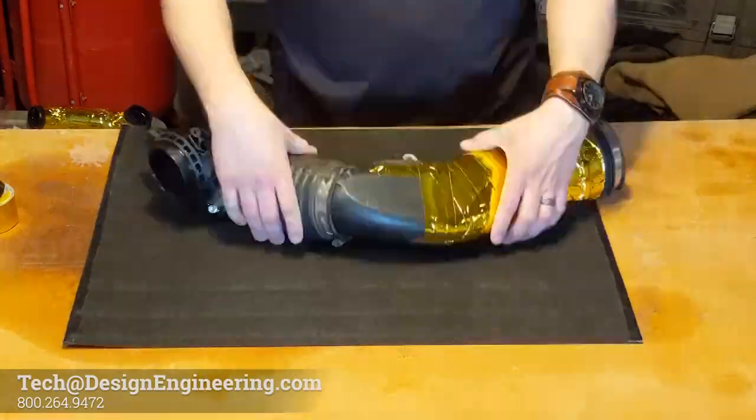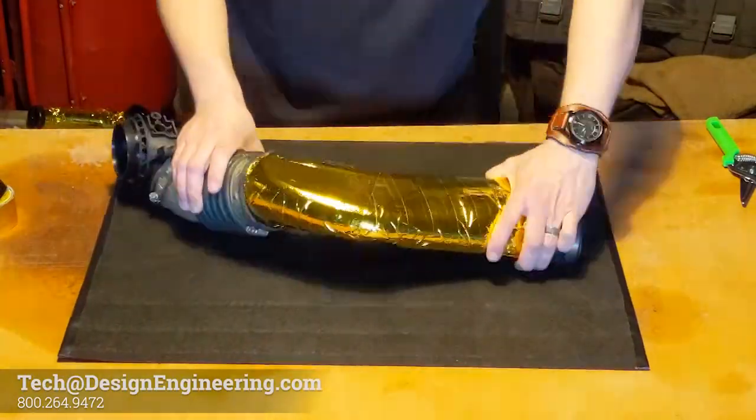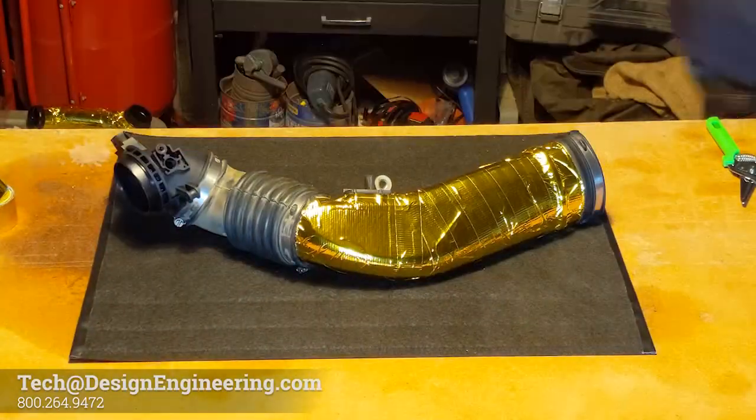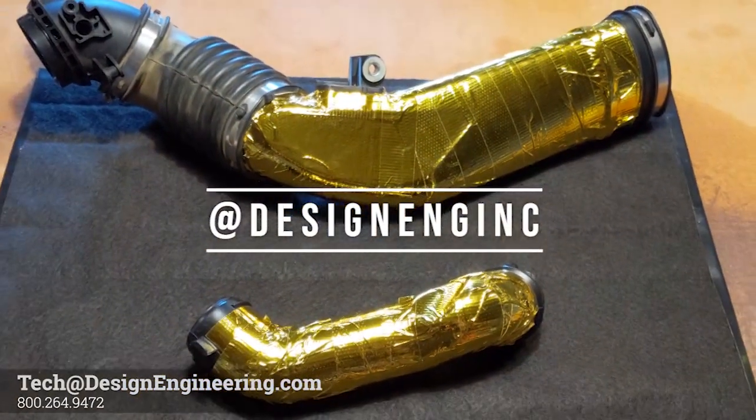If that's not possible, you can use a zip tie to hold the edge down. When you're done, reinstall the tube and enjoy that cooler air. For more tips and tricks like this, be sure to like and subscribe, or follow us on social media at DesignEng Inc.